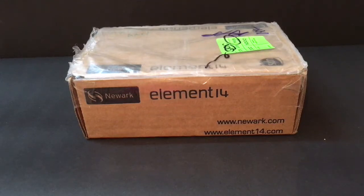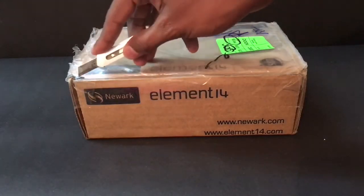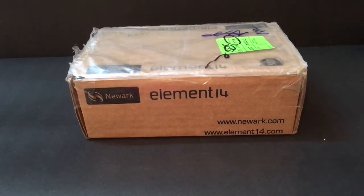Hello everyone, welcome to this unboxing video of the Disneyland RTS7 board. This is the parcel from Element 14 containing the RTS7 board for road testing. Let me open this package to see what's inside.